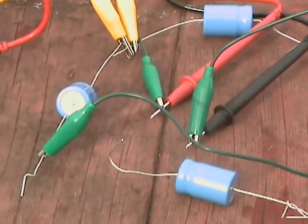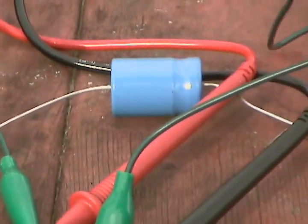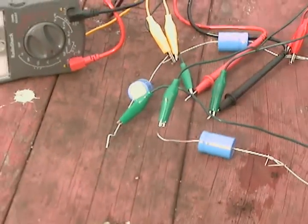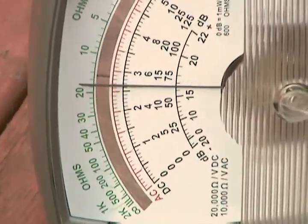We have them in series now. Before they registered about half a volt, and now we have them in series, using the clips to hold them together. And right now we're at roughly three volts. Slowly bleeding off — we're at three volts.